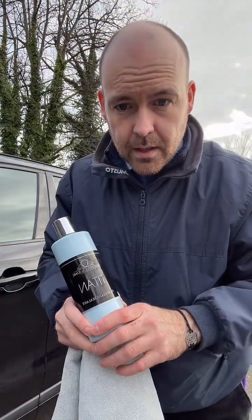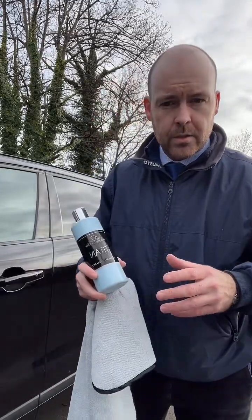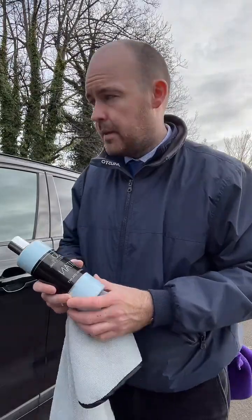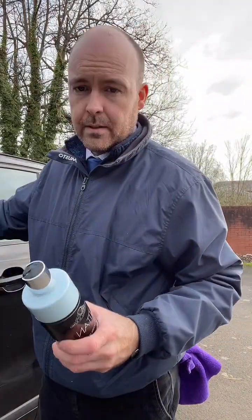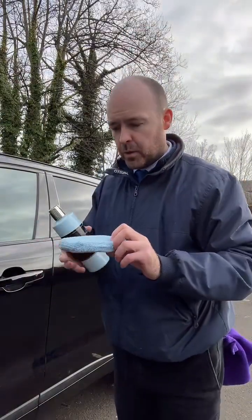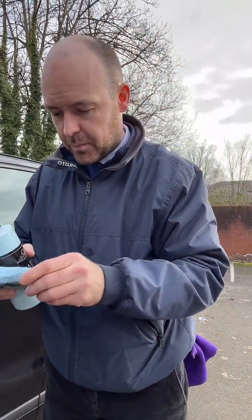We've got 500ml, litres, 5 litres, 25s, all the way up to 200 — so whatever you need, we've got it available. Titan is essentially what we would call our high gloss sealant. I always think if you're naming a product, name it exactly what it does — and that's what this does, gives you high gloss. All these products are available on the website. We'll grab a microfibre pad here — always a good idea to check your pads, make sure there's nothing sticking to them.